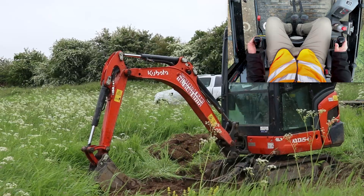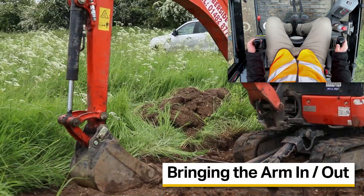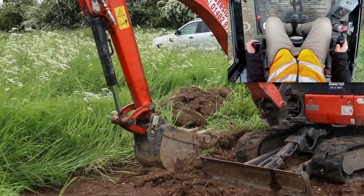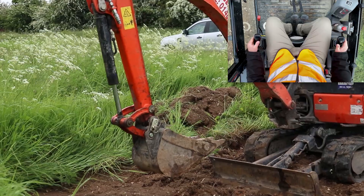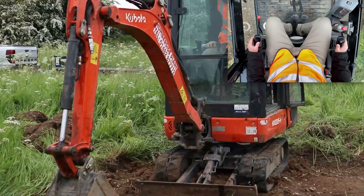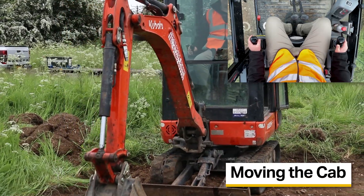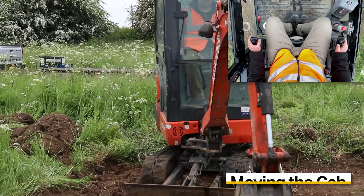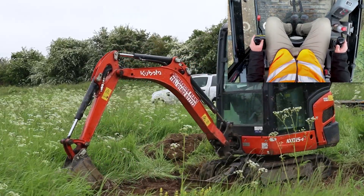Moving across to the left hand side — pulling the left hand joystick backwards pulls the dipper arm in, and in reverse, pushing the joystick forwards moves the dipper arm out. Moving this joystick left to right slews the whole machine from side to side.